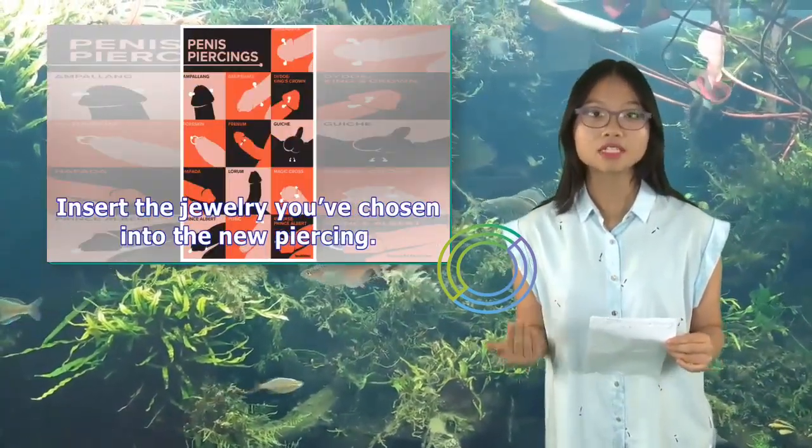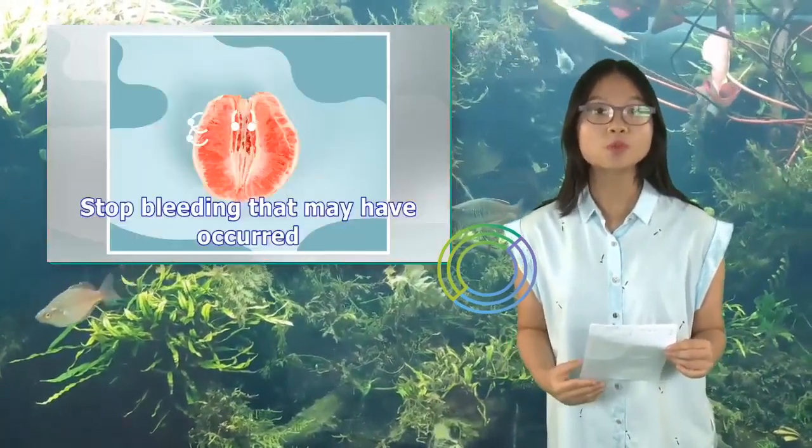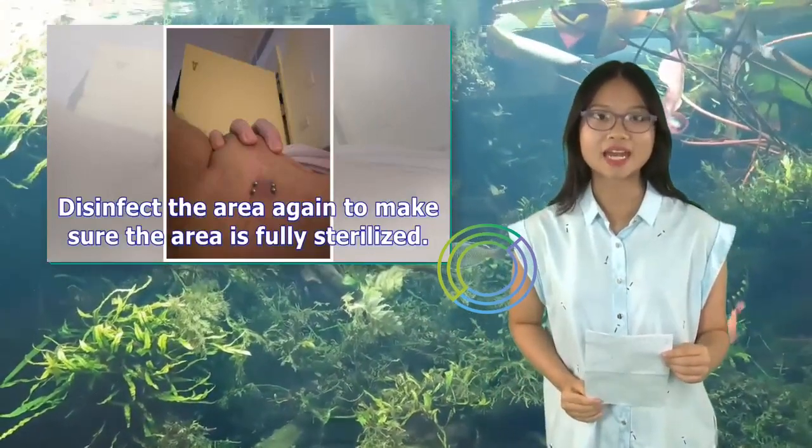Insert the jewelry you've chosen into the new piercing. Stop any bleeding that may have occurred. Disinfect the area again to make sure the area is fully sterilized.